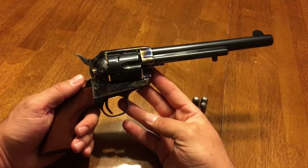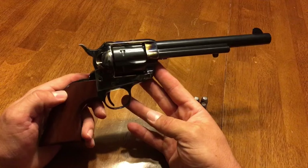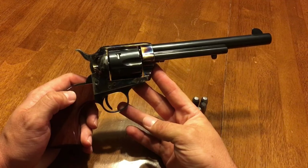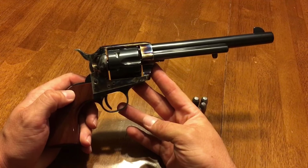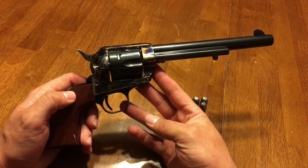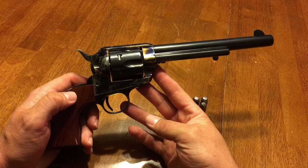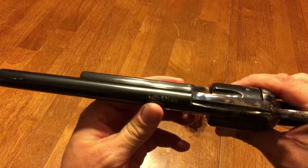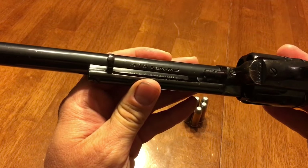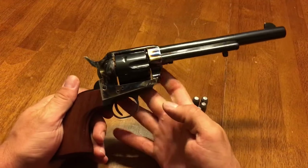I've heard this revolver called by three names. The single action army, which it is not — that is a Colt firearm, which this is a replica of. I've also heard it called the Cimarron Frontier old model. And I've heard it called the Pietta 1873 single action army. It was made by Pietta in Italy as the 1873 single action army, imported into the United States to Texas by Cimarron Firearms Company. So it's marked on top Cimarron Firearms Company, but on the bottom of the barrel it is also marked 1873 single action Pietta, Italy. So I'll stick with Pietta 1873 single action.